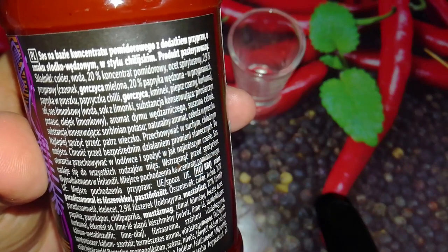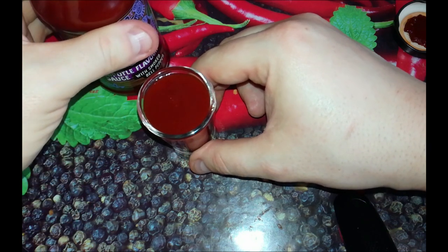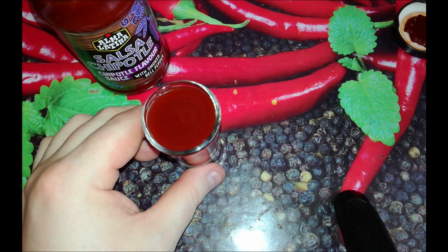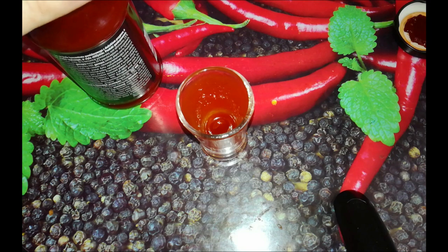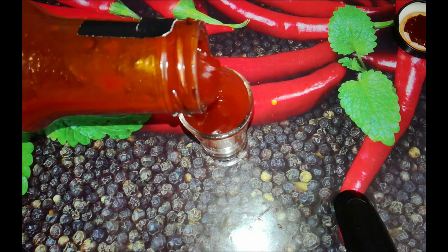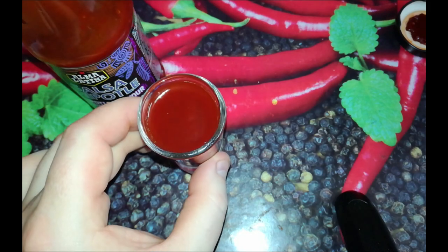It's written that this sauce is perfect for all kinds of meat. Let's do a shot or more of this sauce. It's not a thick sauce — watery. It smells like Hipotl. Cheers. It's a very sweet sauce. Very sweet — how much sugar does this sauce have? It's a very, very sweet sauce. The taste of Hipotl is there. I like the color. Another shot.